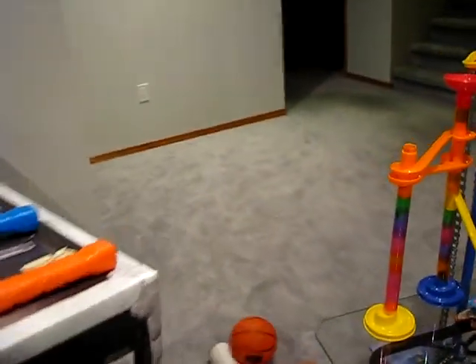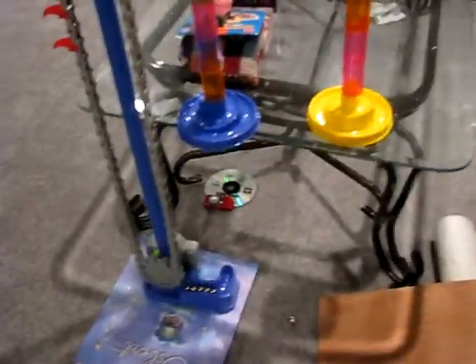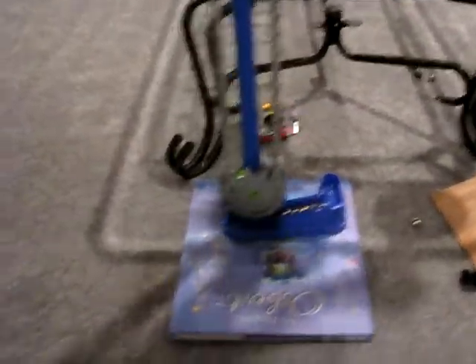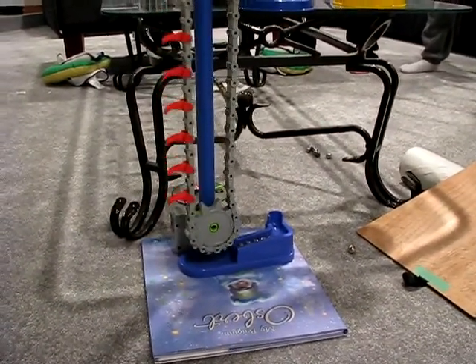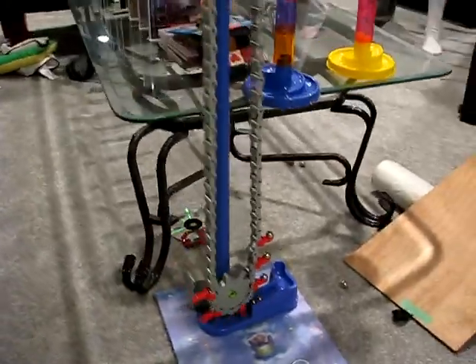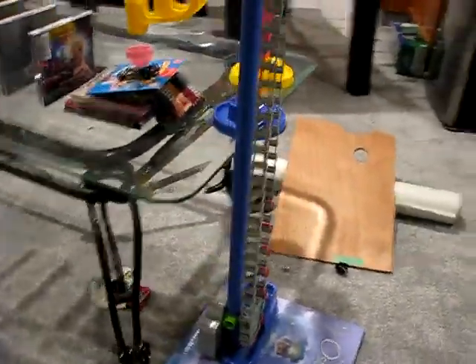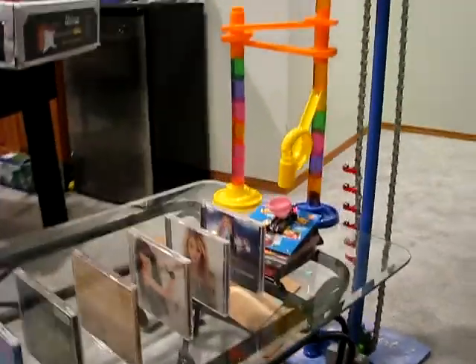There she goes. Coming down, bringing up the marbles — 1, 2, 3, 4, 5 — coming up, up, up, coming up. Here we go.